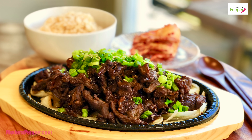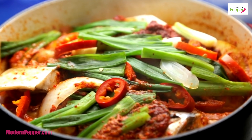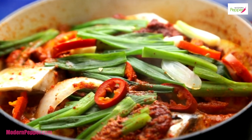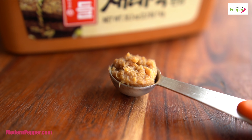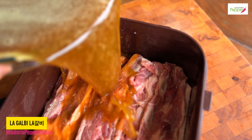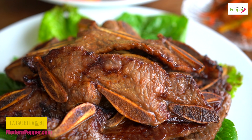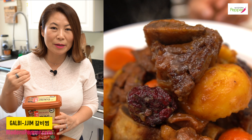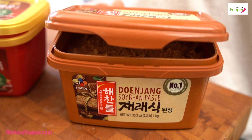I also use doenjang in my marinades — bulgogi marinades, kalbi marinades, spicy pork marinades, and seafood or fish stews. Doenjang has the quality of masking the smell and taste of gaminess, and it is also a great salt flavoring agent. I'm getting hungry thinking about all the dishes you can make using doenjang. This is a must.